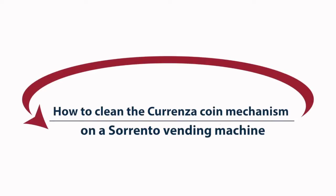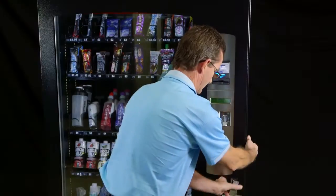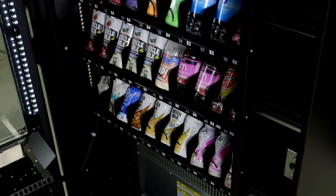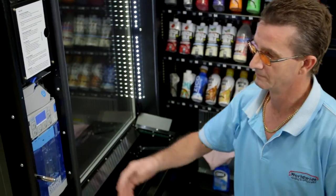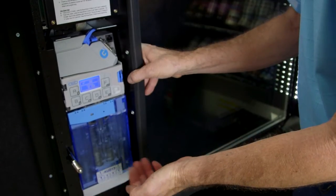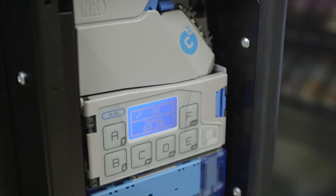This demonstration will show you how to clean the Corenza coin mechanism on a Sorento vending machine. Open the front door. This is the Corenza coin mechanism that is fitted to most Sorento machines. Other brands of coin mechanisms will follow a very similar cleaning process.